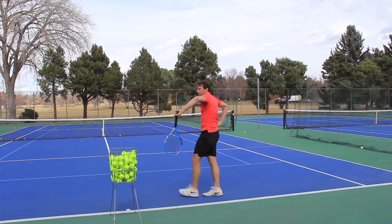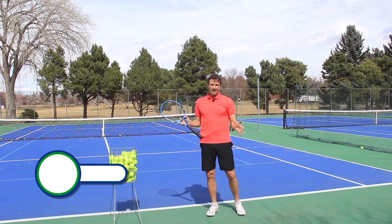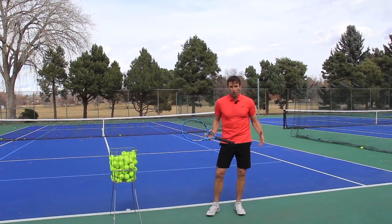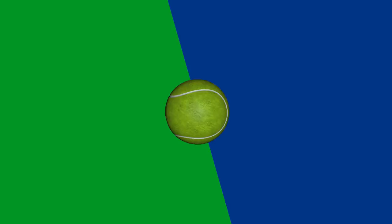I hope I answered your question — don't think about pronation on your topspin or kick serve. Leave any comments or questions down below. Share this video if it gave you value and you think someone else can benefit from it. It's free, so let's keep sharing this free wealth of tennis knowledge with players all over the world. Subscribe to the channel if you're not already, and turn on your notifications to be updated on all the latest releases.